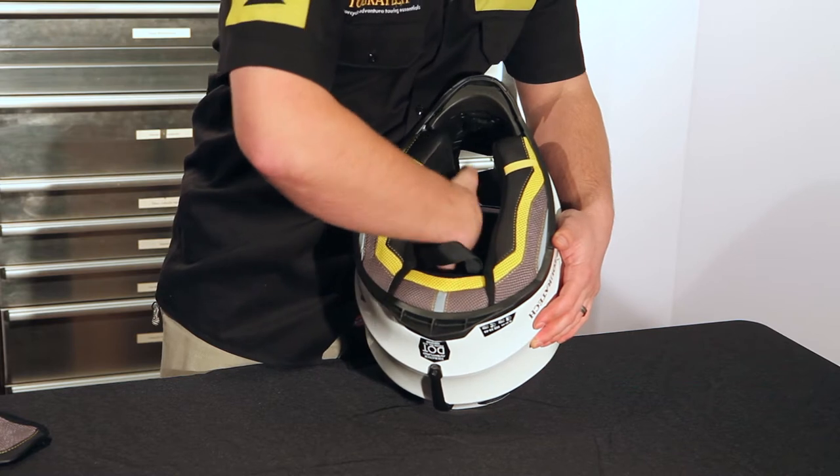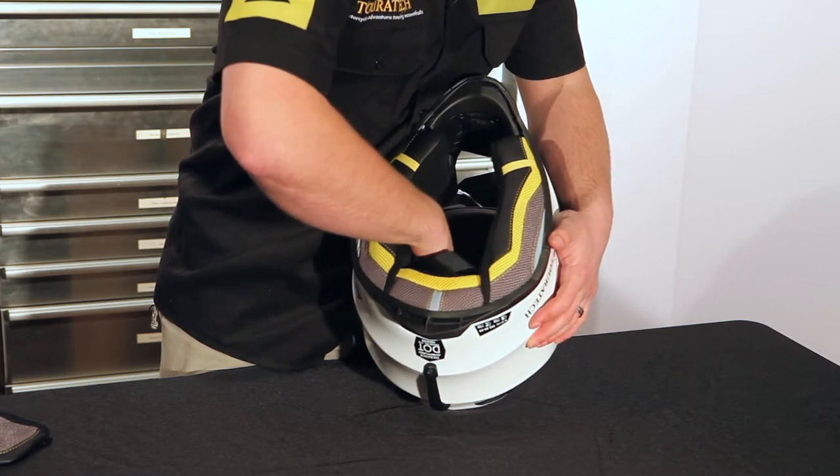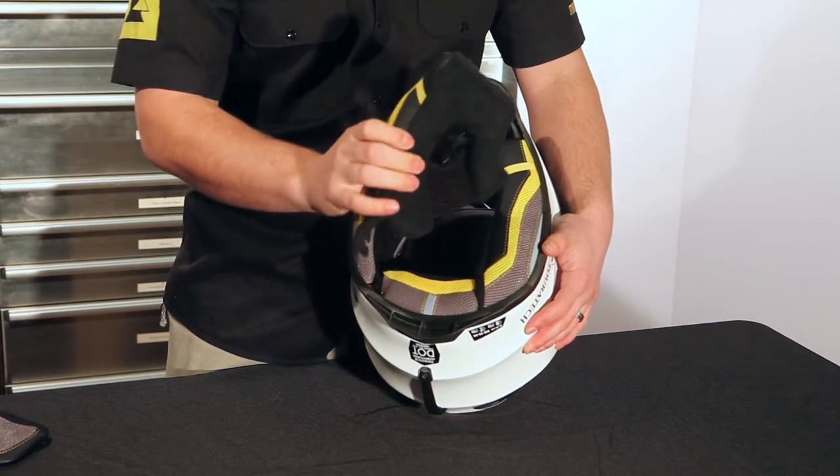There are three pins that you have to pop out: one at the top, one at the front, and one at the back of the cheek pad. Once you've popped all three of those out, then you can just pull the cheek pad free from the liner.